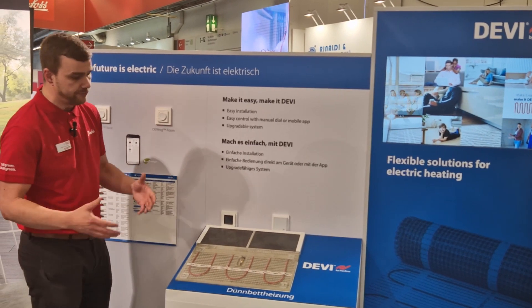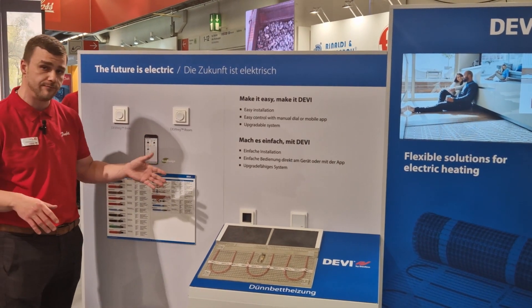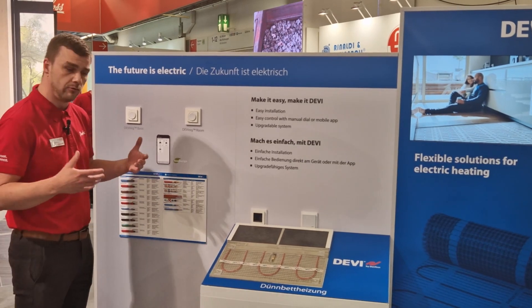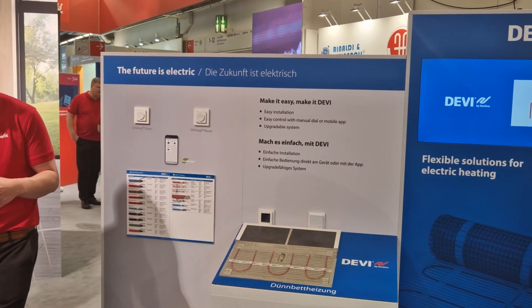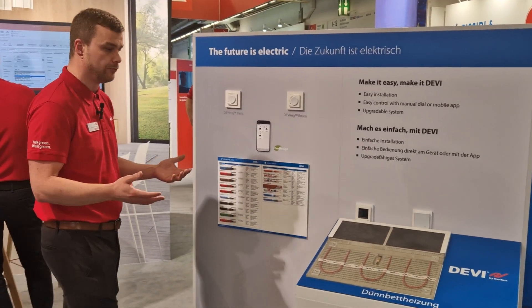The new model and direction for DEVI is: make it easy, make it DEVI. That means we're trying to make it easy to install, easily controllable for end users, and we're building an upgradeable system.